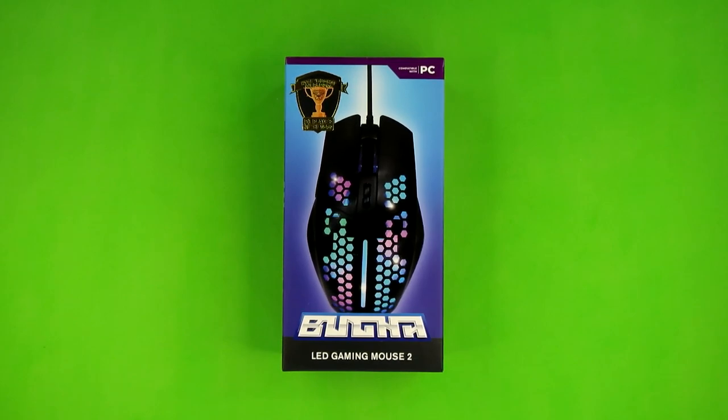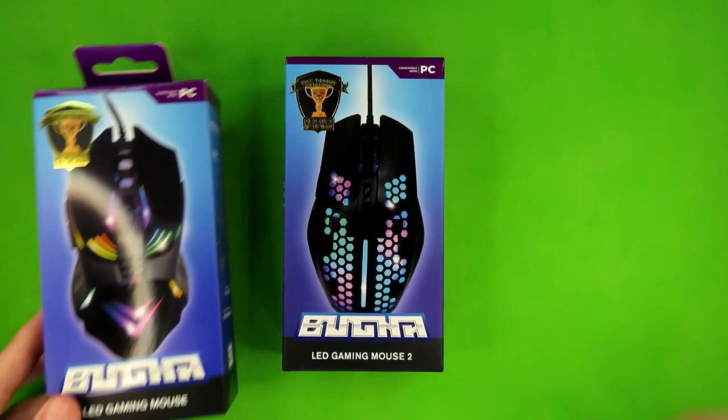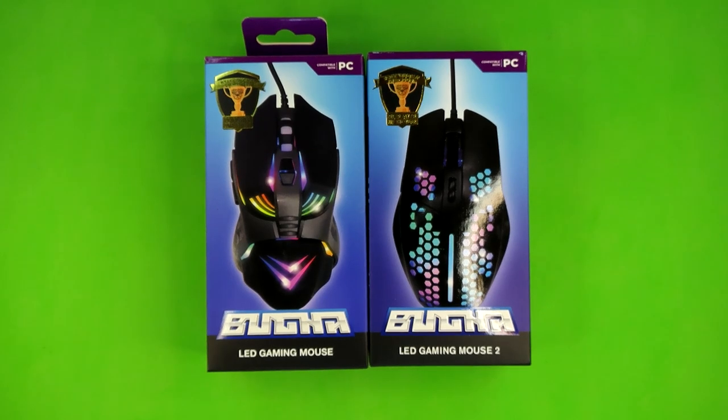What is up everybody, this is your guy Kly, and welcome back to Budget Buys. Today I'm going to be taking a look at the Buga LED Gaming Mouse 2, which is the latest piece of Buga gaming gear from Five Below. As the name suggests, it's a follow-up to the Buga LED Gaming Mouse, and it's also a very awkward name to say. Personally I would have said something like the Buga LED Honeycomb Mouse, or the LED Hex Gaming Mouse.